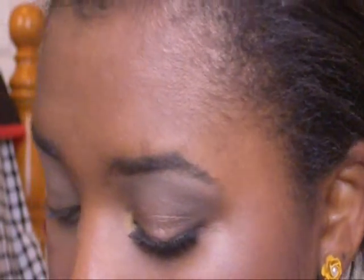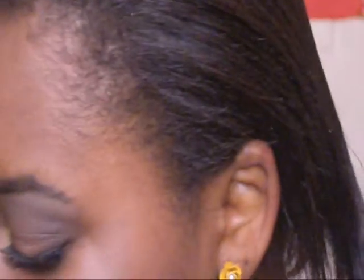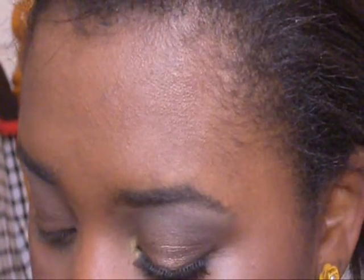Now what you're going to do is take this shimmery bronze color right there. And you're just going to use whatever brush you have and put that all over the lid like this, right under there and blending upward, a little bit like that. Now just take that same bronzy color and put that just right here.